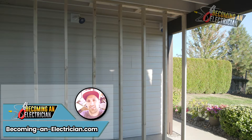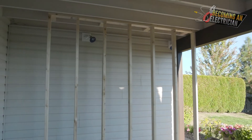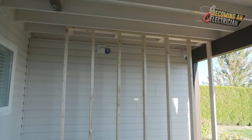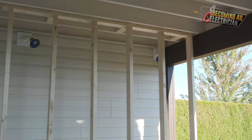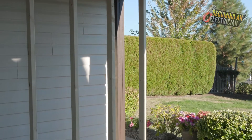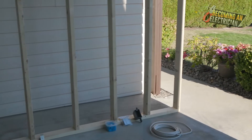Hey everyone, Riley here from BecomingAnElectrician.com. I've created a false wall here, and what we will be doing in upcoming videos is talking about the roughing-in process. If you found this video because you want to find out what roughing in is for electrical, I'll quickly discuss that.